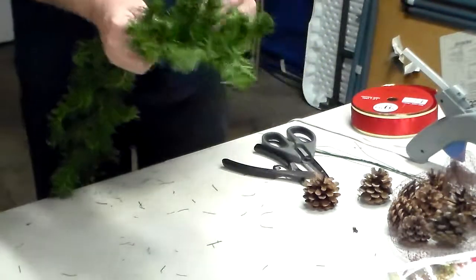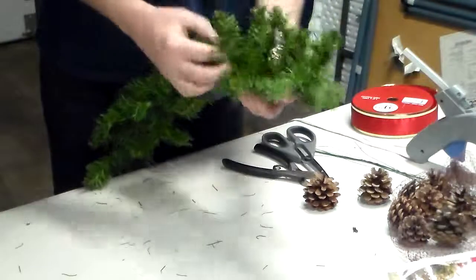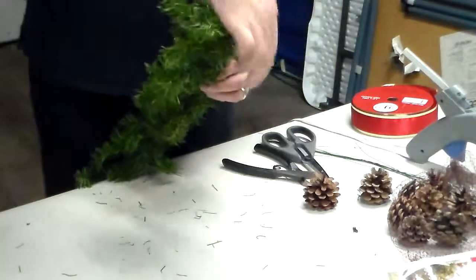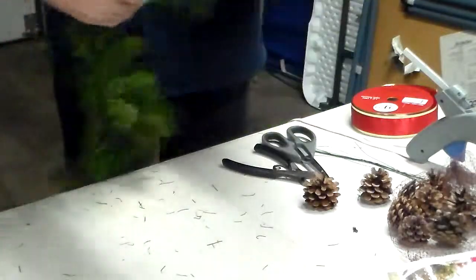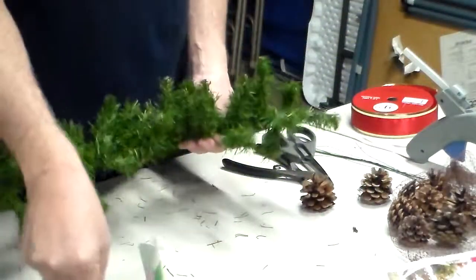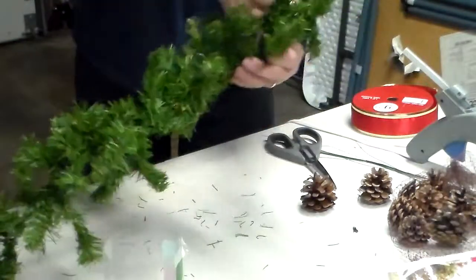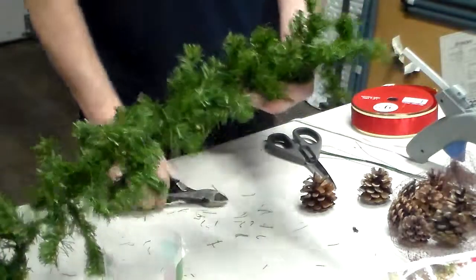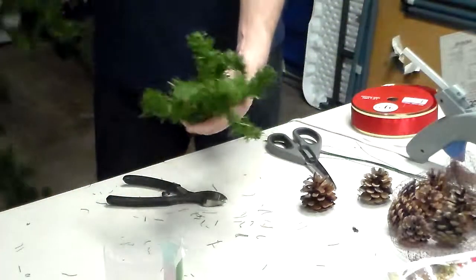Hello, I am going to show you how to make an Irish blessing. An Irish blessing is an old tradition where you take garland. As you can see, I took a regular garland and you can cut it to size. You can make these all different sizes because there are many uses that you can do with these, and I will show you that in a little bit.